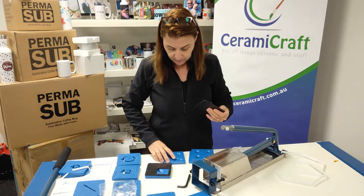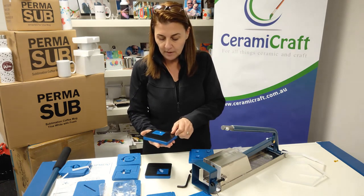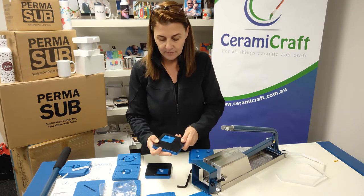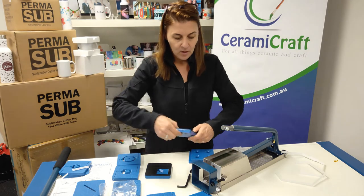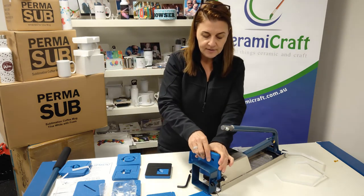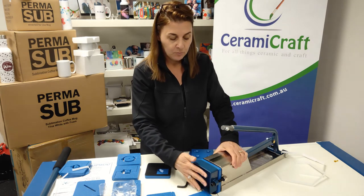If you're going to use a multi-die, then you would use your blank over the top — pop that over the top like that, put it into your press, into your extruder, and tighten up your bracket at the bottom.